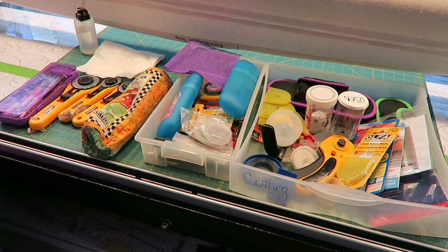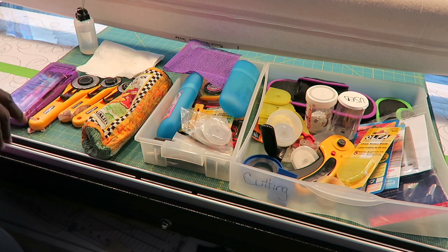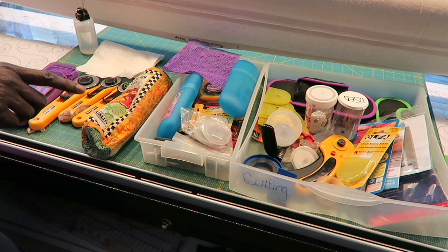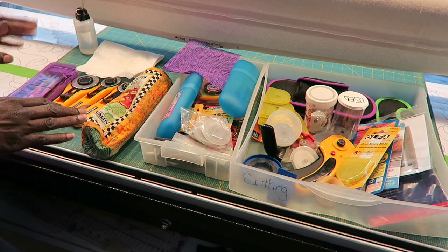Hi, this is T with T Quilts. Today I'm here with all of my rotary cutting supplies — or most of my rotary cutting supplies. I'm going to be talking about the various different rotary cutters, and I want to change the blades on some. First, I want to start with storage of your rotary cutting blades.